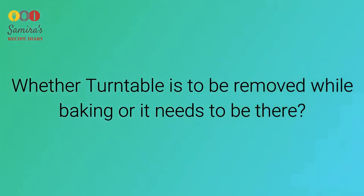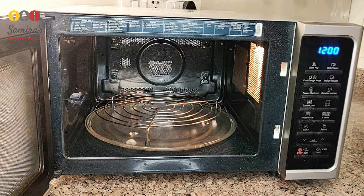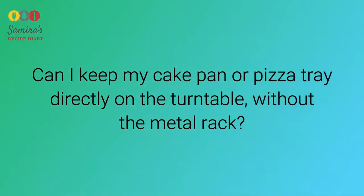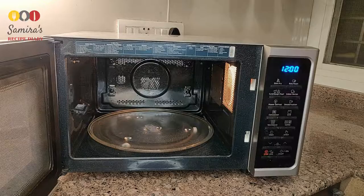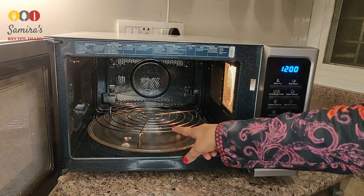Some people have confusion about whether the turntable needs to be removed while baking. The turntable remains inside the microwave irrespective of whether you are baking, cooking, or grilling — it is an integral part and is never removed except for cleaning. Also, you cannot keep your cake pan or pizza tray directly on the turntable; the metal rack needs to be used to ensure proper circulation of heat.